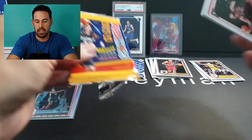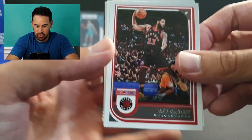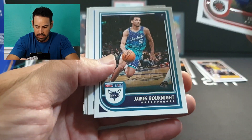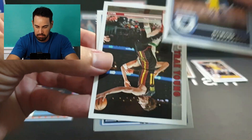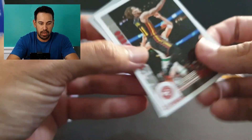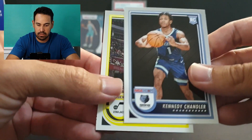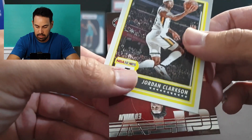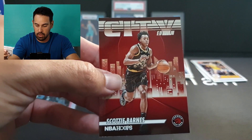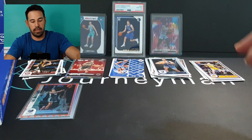Eight cards per pack and 24 packs — one autograph not guaranteed, so fingers crossed for something decent. We've got Fan, Fleet, Book, Knight, Ross, Desmond Bain, Trey Young, rookie of Kennedy Chandler — not familiar with him at all — Clarkson, and a City Edition of Scotty Barnes. Decent insert there. Scotty started slow this season but has definitely picked it up, especially in scoring.